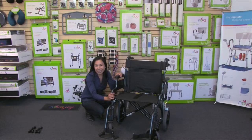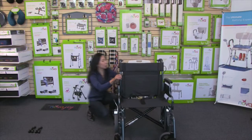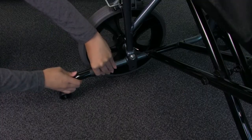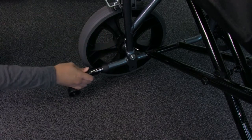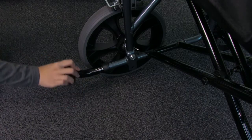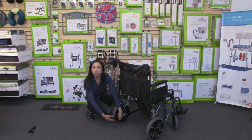Now we're going to attach the anti-tippers. Turn the transport chair towards the back and you will notice two tubes with brass push buttons. Insert the anti-tippers. To store them out of the way, push the buttons and turn them upward when not in use, but for everyday use you'll want the anti-tippers pointing downward.